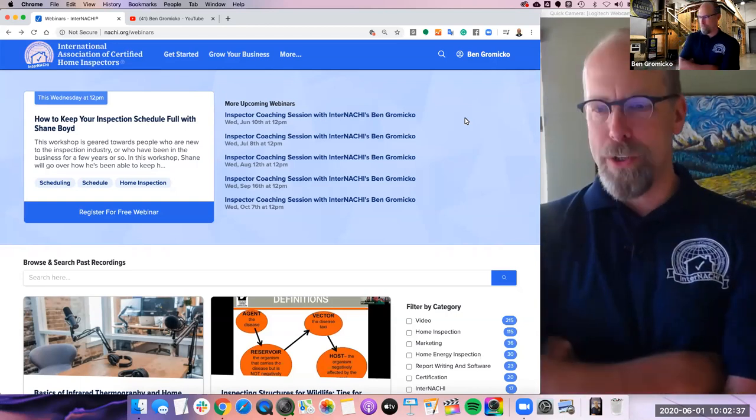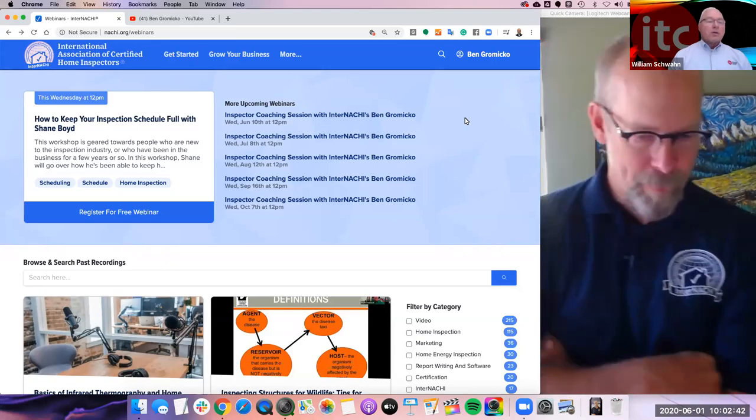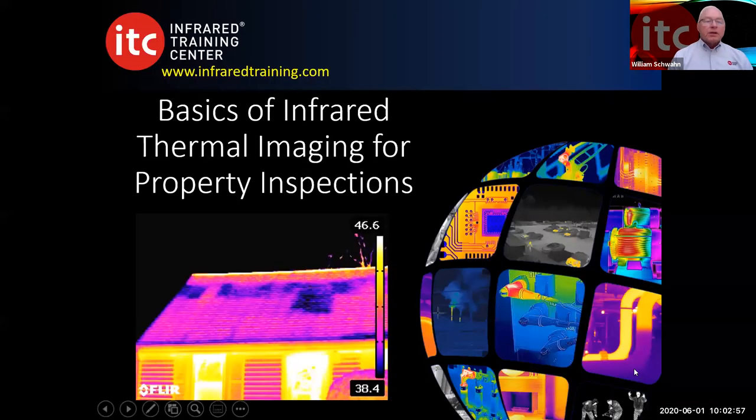Today we're going to talk about infrared thermal imaging in the home inspection profession. I just want to thank Ben and InterNACHI for allowing us to do a webinar today. I'm open to any questions that you may have. We'll look at some basics of infrared thermal imaging for property inspections.